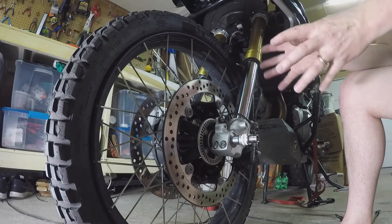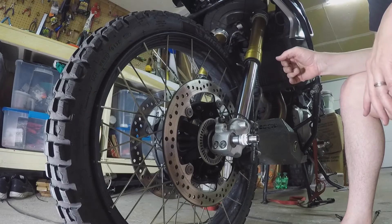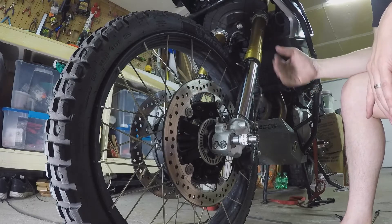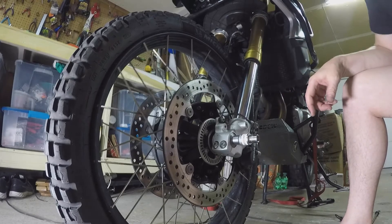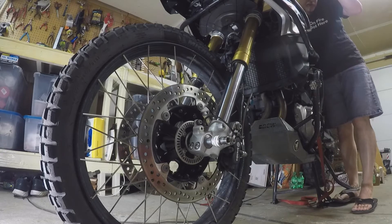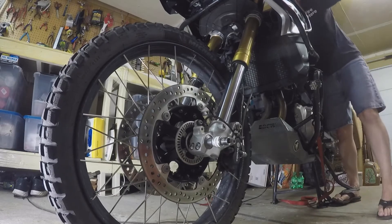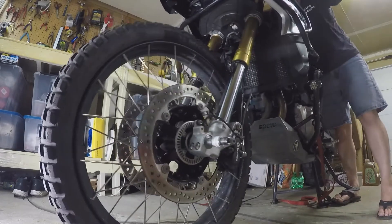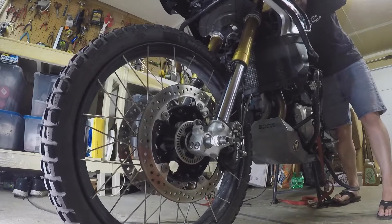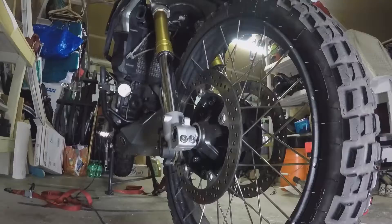Now we've got both sets of calipers installed - they're not torqued down yet because I want to bed everything and get it all to line up as best it can. I'm going to pump the front brakes a few times to start gaining some front brake pressure. Then I'm going to push down on the forks to exercise them and get them happy and seated. It took me two or three pumps to regain what feels like good front braking force. With the front brakes applied - I'm not getting a lot of movement because I'm on the center stand, but I did get some movement, which is probably good enough.